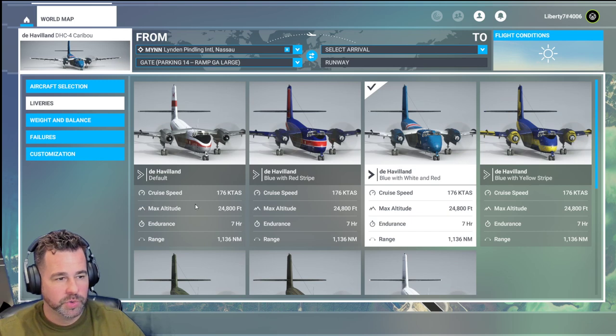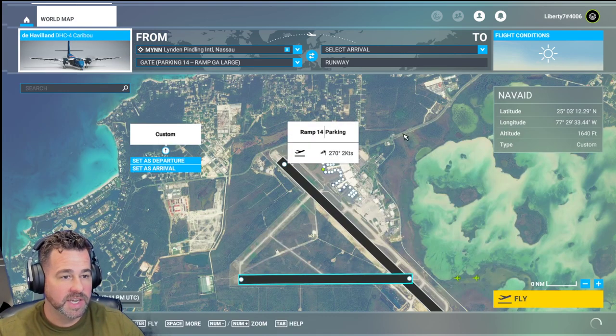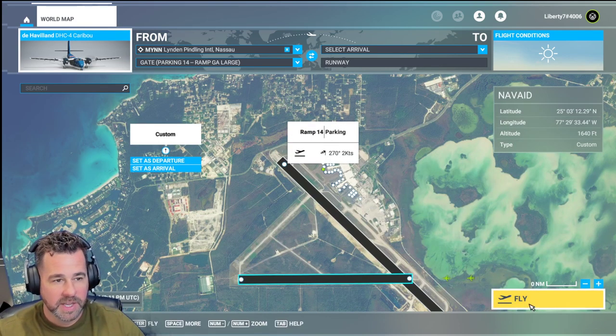This has a cruise speed of 176 knots, max altitude of 24,800 feet, 7 hours of duration, 1,136 nautical miles. It does not have an autopilot.